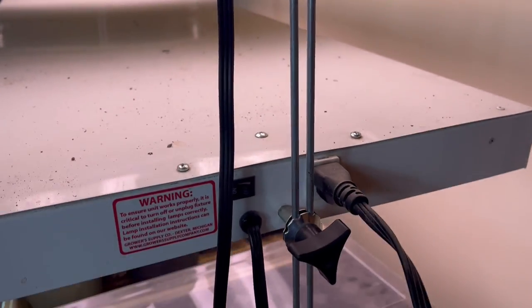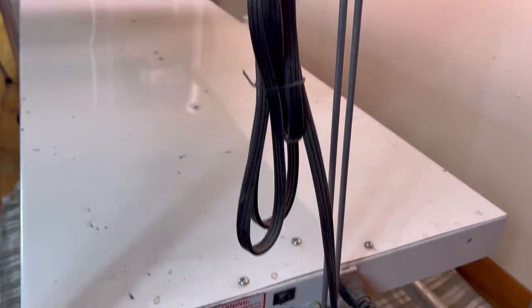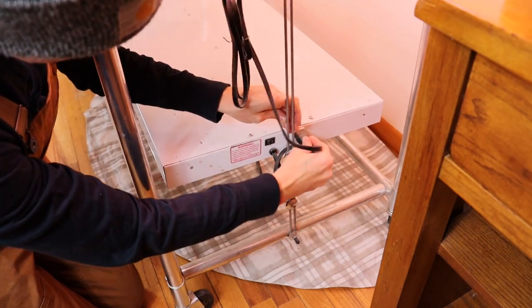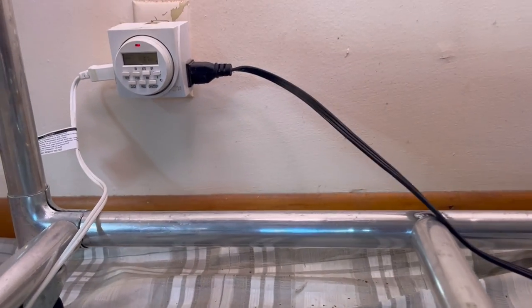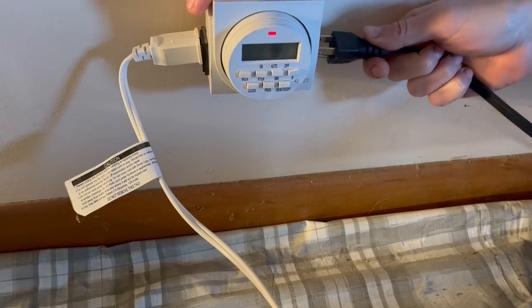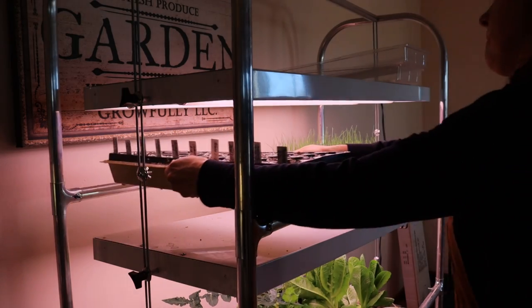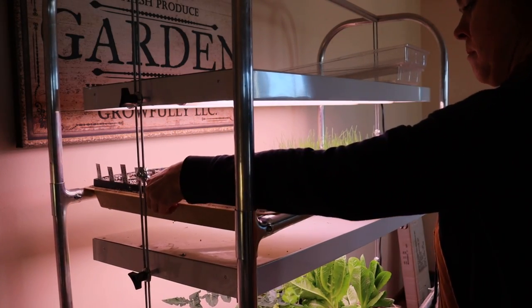Another nice feature is that these lights link, so I can plug one into the next and have only one plugged into the actual wall outlet. I always use a timer for convenience, so I plug the last light into my automatic timer — set on at 7am and off at 7pm. I grow all my seedlings on this 12-on, 12-off schedule, regardless of what type of crop they are. When I start a new flat, I almost always put it immediately on this light rack.